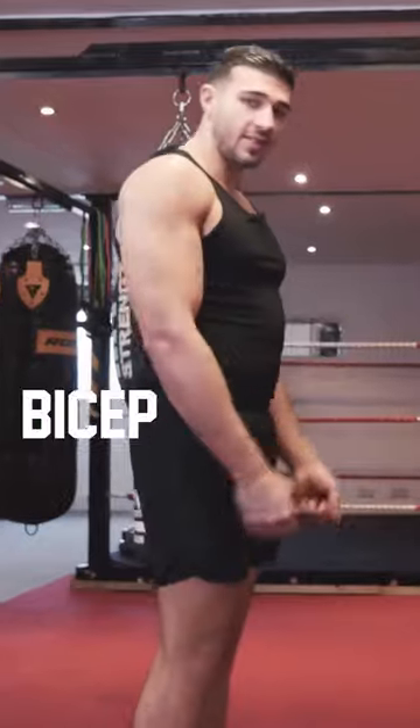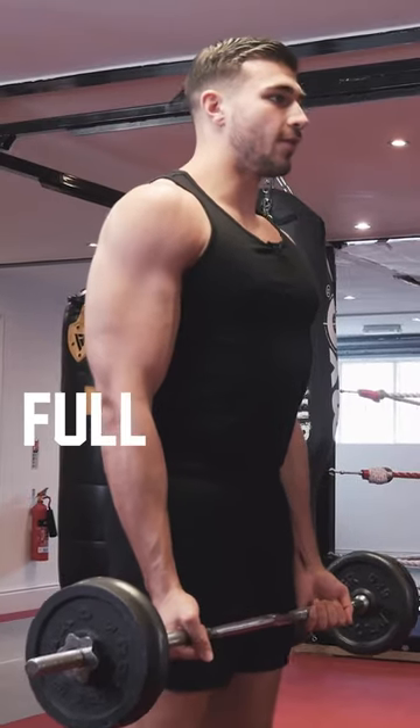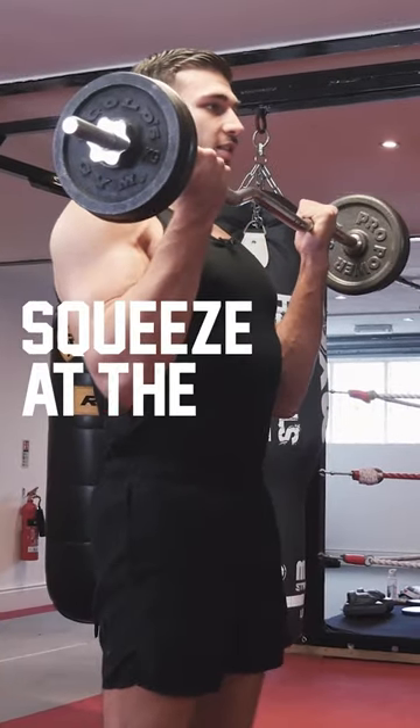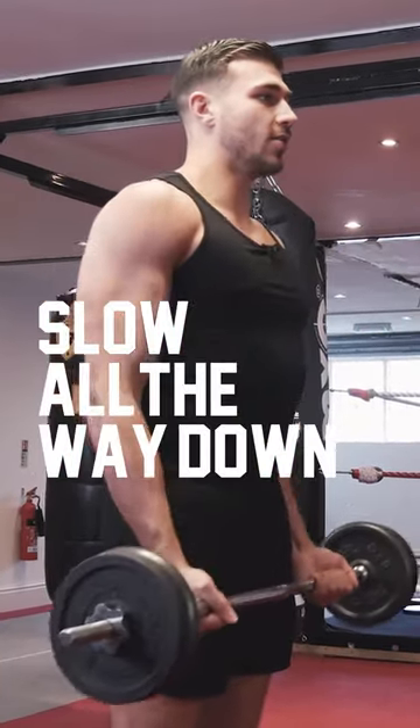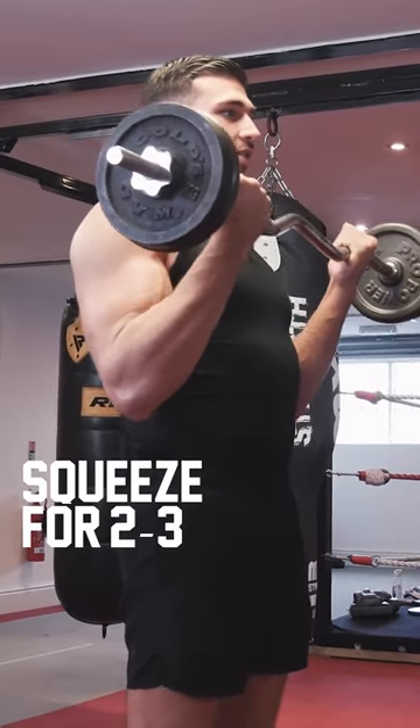Next exercise, we're here with the bicep standing curl. What you want here guys, we want full extension, all the way down, all the way up, really squeeze at the top, slow all the way down, right up, squeeze for about two to three seconds and all the way down.